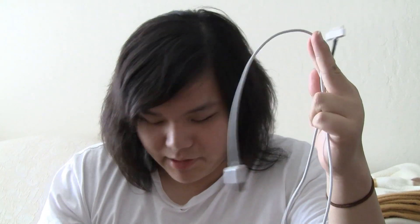So pretty much, if you do have a ripped iPod cable like me, I would recommend you get the Amazon brand one. As you can see, it works.